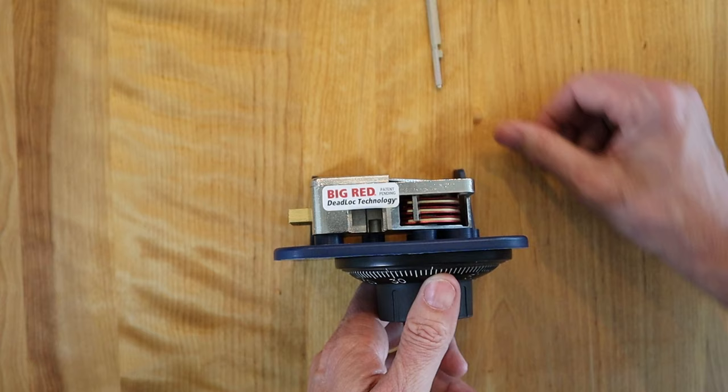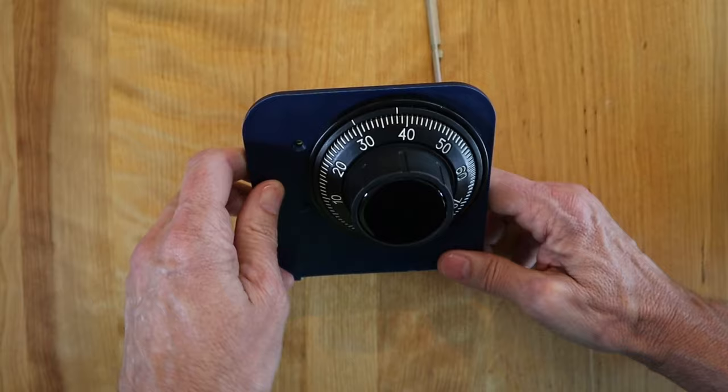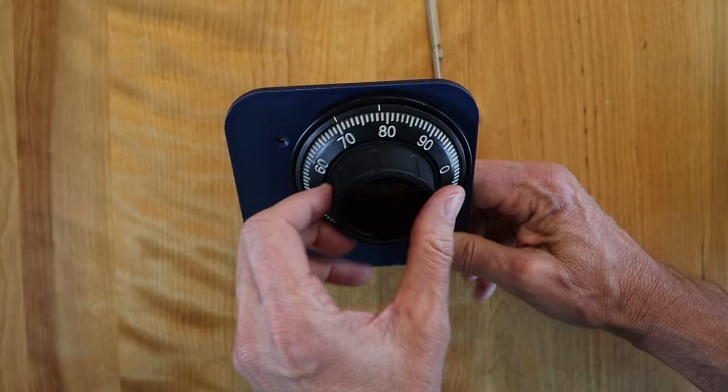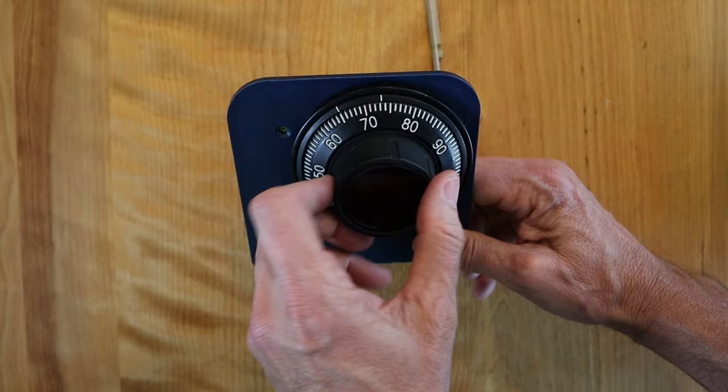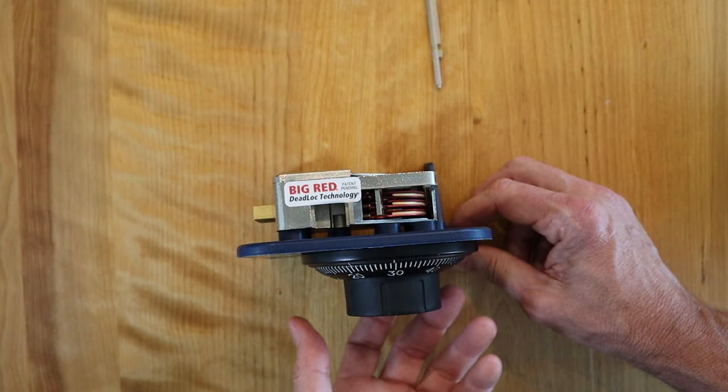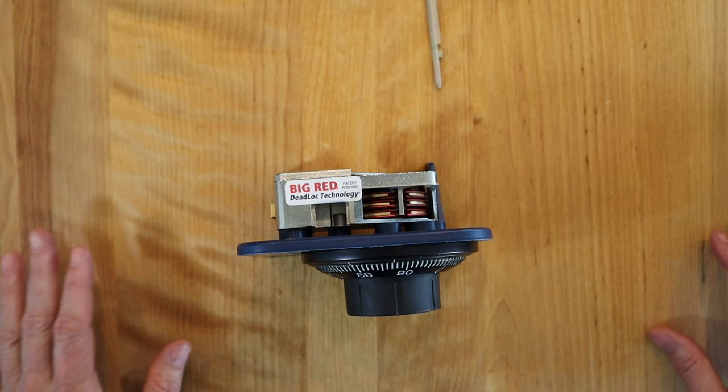Be sure to test this many times before closing the door. Reset the dial wheels and dial in the safe combination: 10 three times, then 20 twice, then come back until you see 30 twice. If everything went well, you should be able to go to the right and see that bolt retract — and there it is. So that is how you change a safe combination.